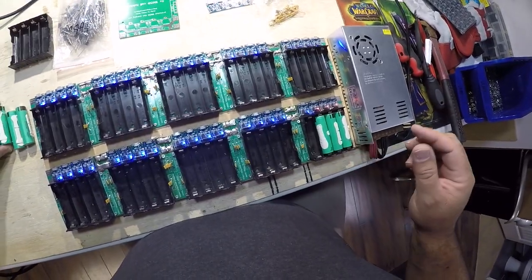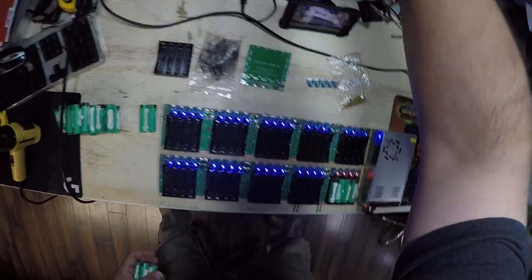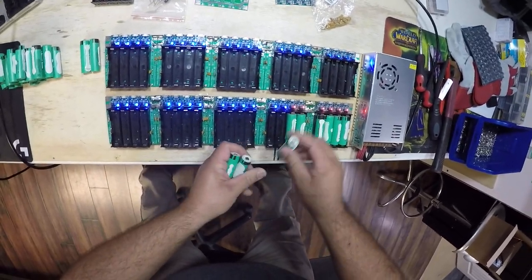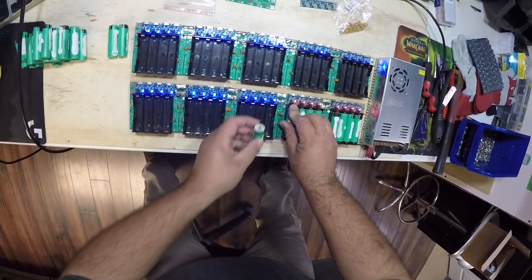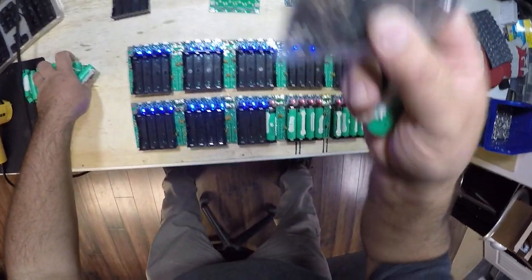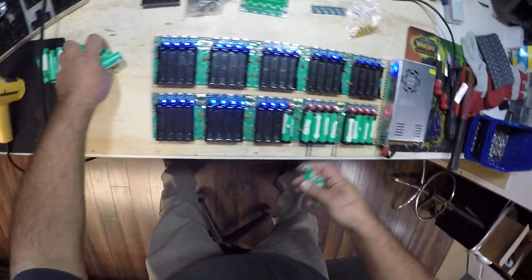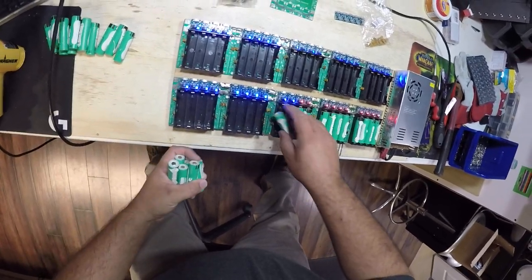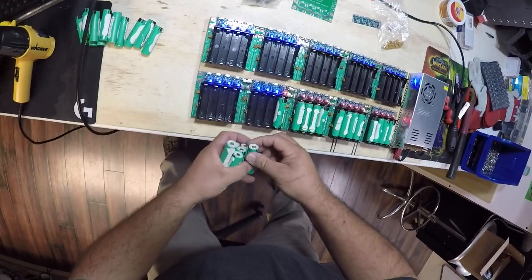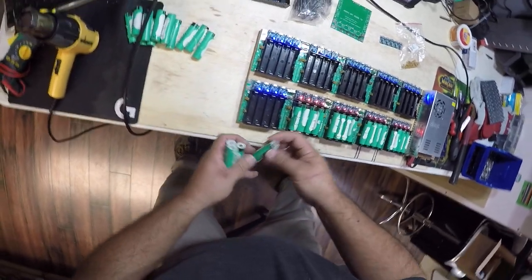Let me turn a couple of these off so you can see — you'll notice that they start to turn red as I put them in, indicating they are charging. These also have reverse polarity protection as part of the design; that's what these diodes do as part of the circuit board. I love this because of its simplicity — I can just plug these in, put a fan on it, go sit at my desk, and let it do its thing.